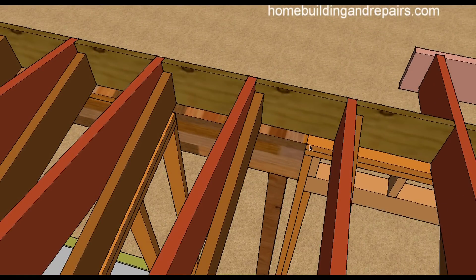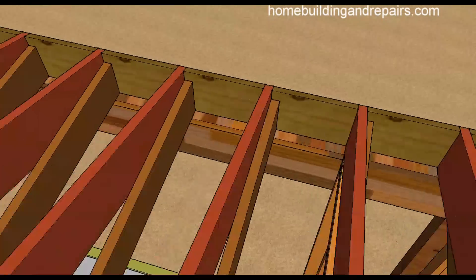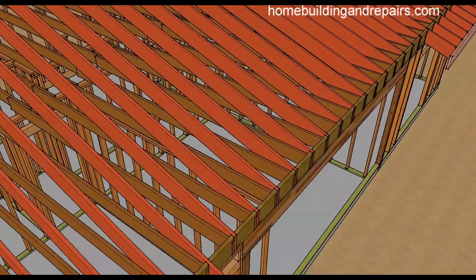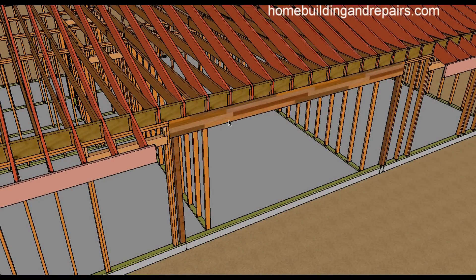The wall has been removed, the temporary wall is gone, and the top of the beam would line up with the top of the plate here. Don't be surprised if you do an addition like this and you have a two-by-four wall but need a five-and-a-half-inch wide beam. You'll need to figure out a way to make that work instead of just having a beam that's the same size as the original wall.